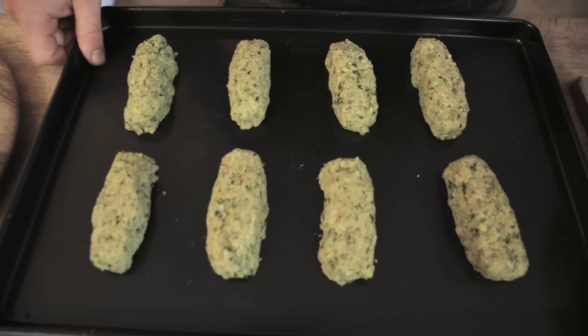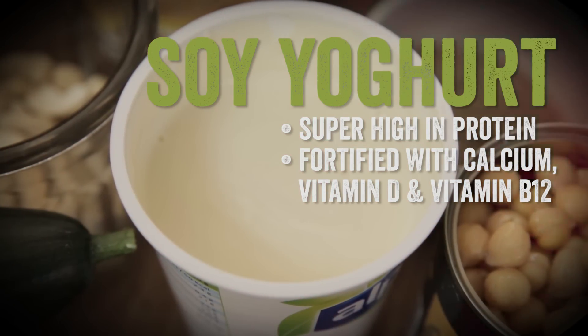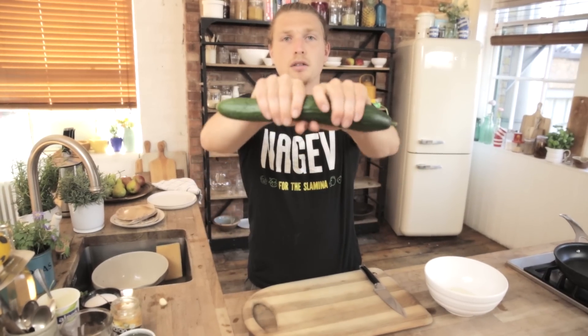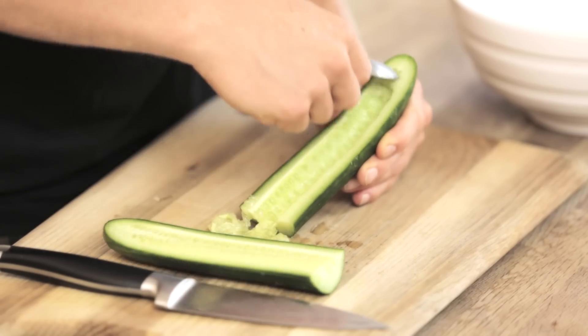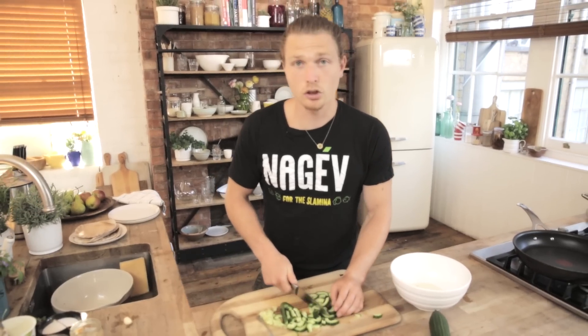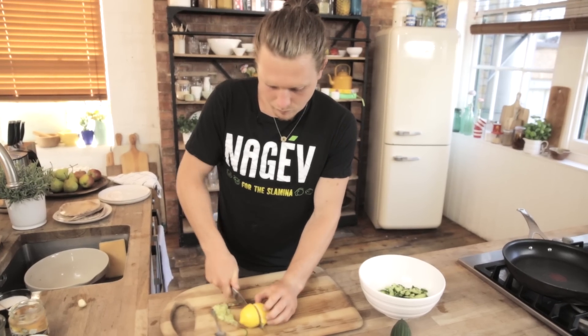For the yoghurt sauce, take four tablespoons of soy yoghurt and three sprigs of mint, finely sliced. Take half a cucumber — just like with the courgette, you want to take as much liquid out as possible, so scrape out the seeds. Then slice the cucumber into little chunky cubes so it gives a nice bite in the dip. Add the cucumber to the mix, and finally squeeze in a lemon. Give it a good mix.